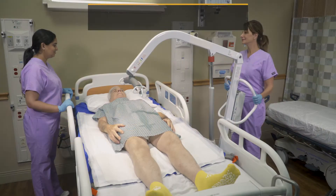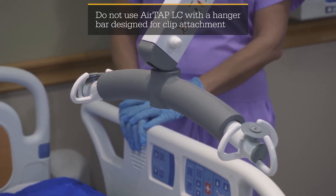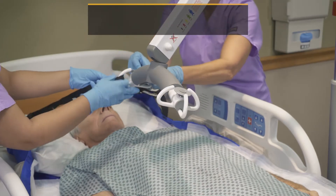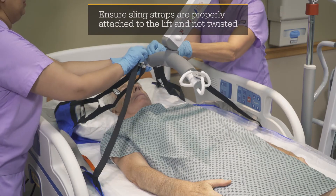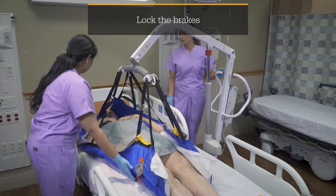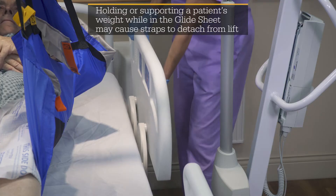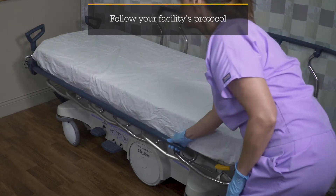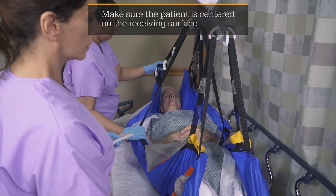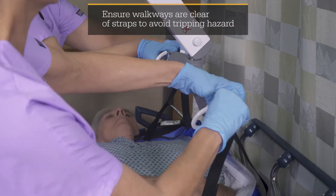Before performing a supine lift transfer, ensure the bar attached to the lift is set up according to the manufacturer specifications and your facility's protocol. Attach the supine top sling straps to the lift, then attach the middle sling straps. Attach the black bottom sling straps last. Use the lift to raise the patient above the support surface, lower the rails on both support surfaces, and transfer the patient to the receiving surface. Lower the patient until the sling straps are no longer in tension, then remove the sling straps from the lift and tuck them out of the patient's reach.